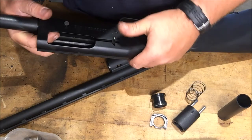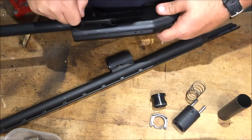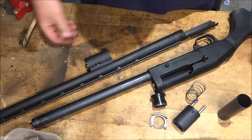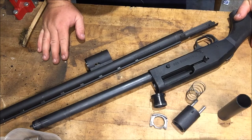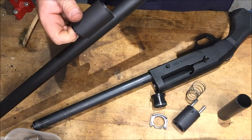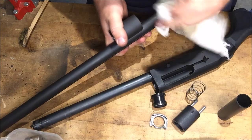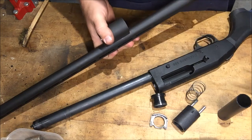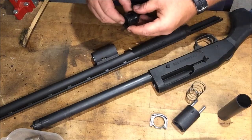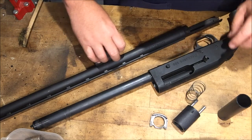I fed that bolt in there and put that operating rod, or charging handle, back in there. So that's pretty much it — it's a real simple little design. Here's your guts, there's that spring and all. That might be where the issue is, but we cleaned that and put some PV blaster in there. I don't want to leave any oil residue in there — want it to be shot out. So that fits in there snug and it's got a little bit of movement.